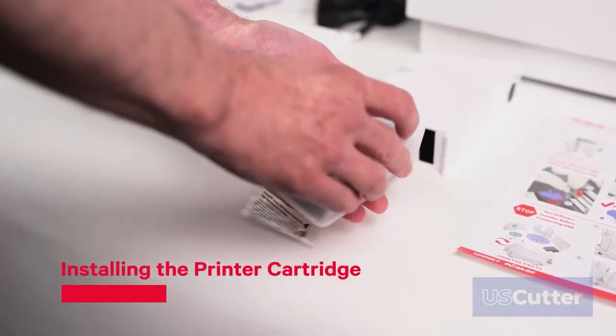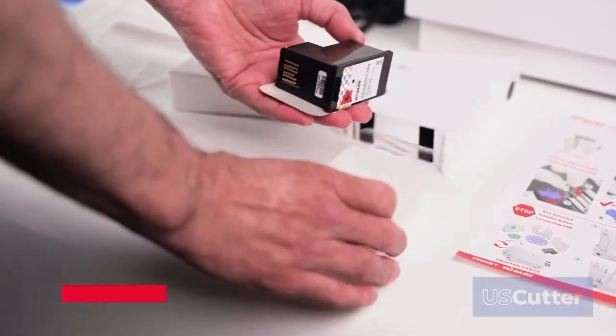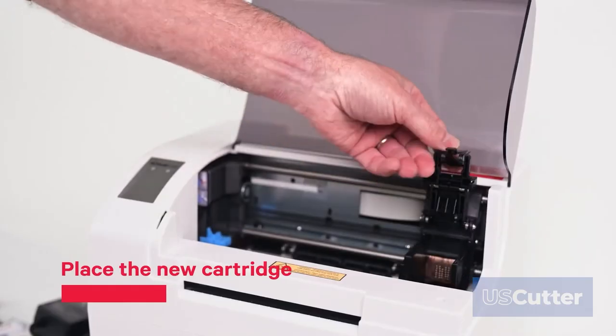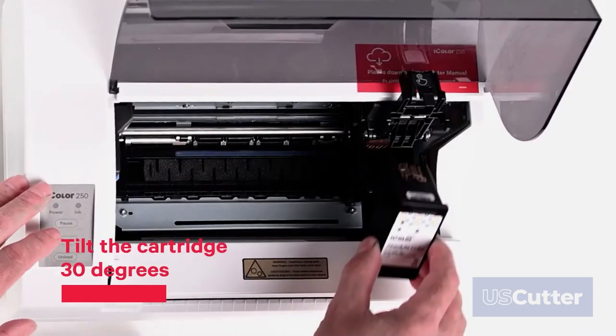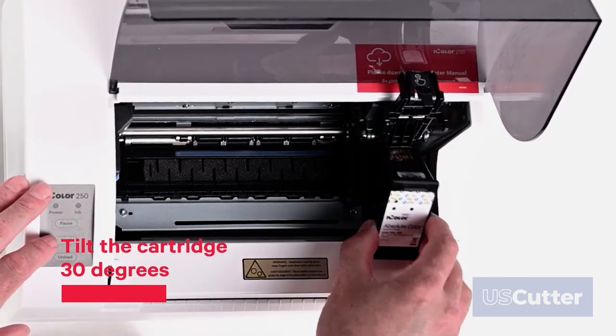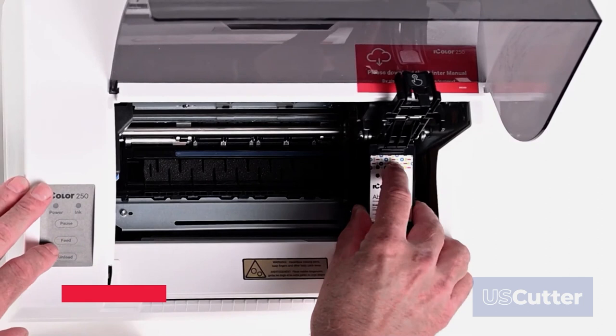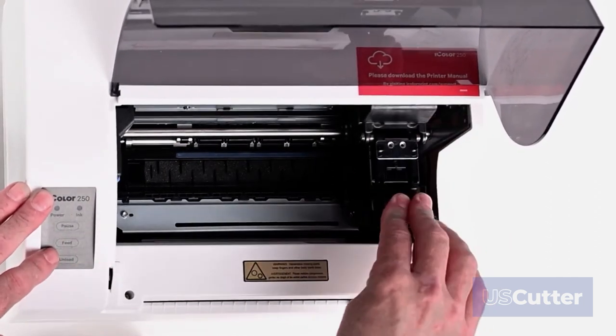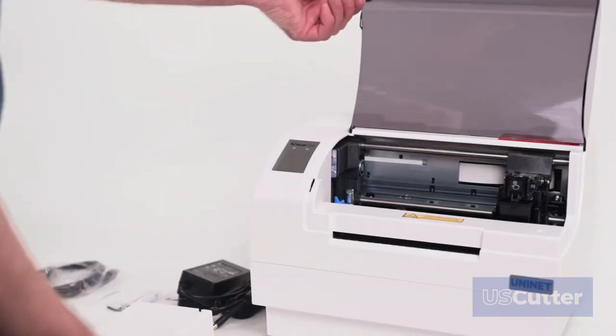Next, we will install the printer cartridge. Place the new cartridge into the empty carriage. When installing the cartridge, tilt it at a slight backward angle of approximately 30 degrees. Now push down on the cartridge, then close the lid on the cartridge until you hear a click. Close the printer cover.